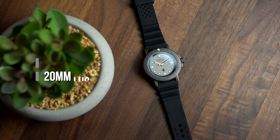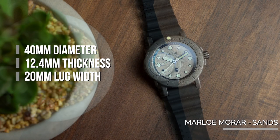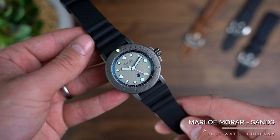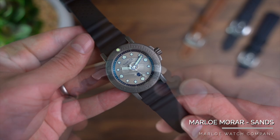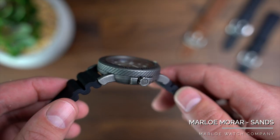The Mora Sands is one of five models in the Mora family. These watches all sit in 40mm cases that come in at 12.4mm thick, with a lug-to-lug distance of 48mm. Those are pretty respectable dimensions to boast about, but the boasting doesn't stop there.